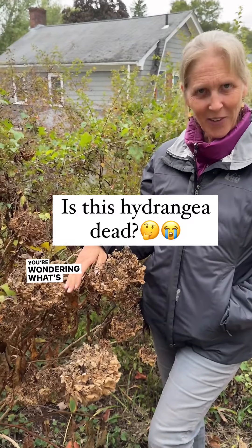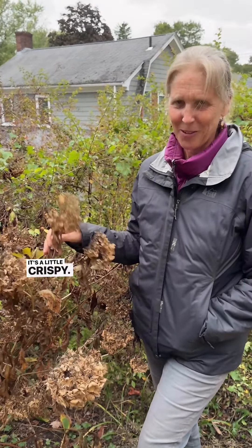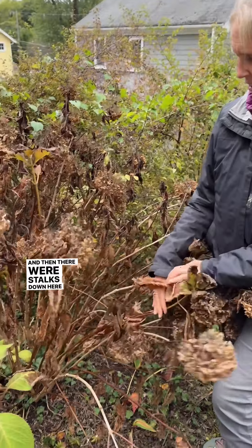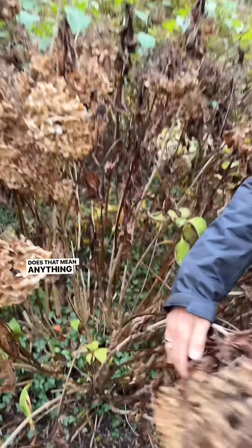You're wondering what's the deal. So Ted, what should you do? What should you not do? It's a little crispy. It is a little crispy. And then there were stalks down here that had been cut back in the past, and clearly nothing happened from those — so does that mean anything here?